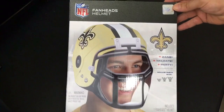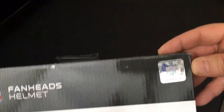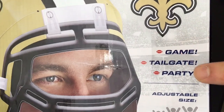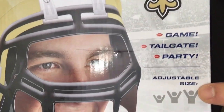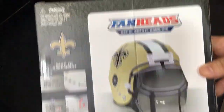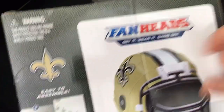Ryan here for Silly Reviews. What we're showing you today is a Fan Heads helmet — NFL licensed. Look at the little hologram. It's for the game, it's for the tailgate, it's for the party. Adjustable size: little person, medium person, large person — it's for everyone. Let's take a look at the back. Get it, wear it, game on.